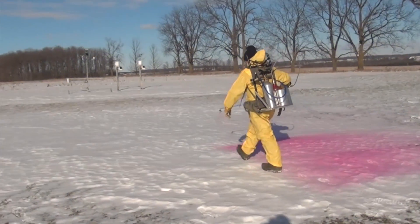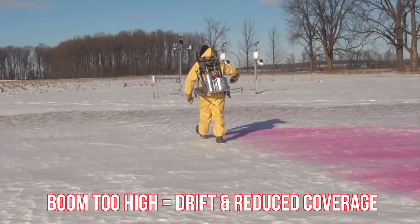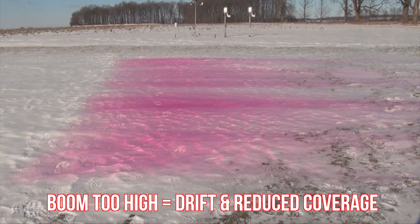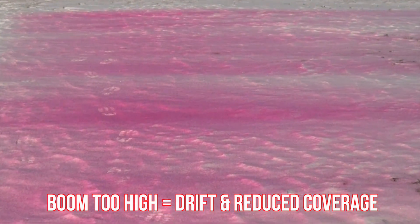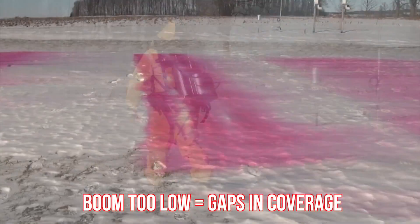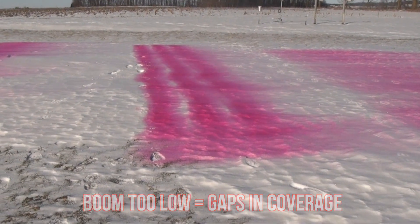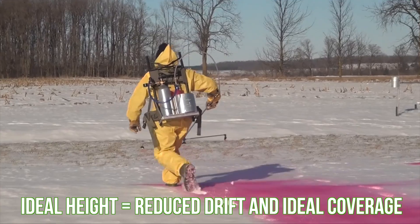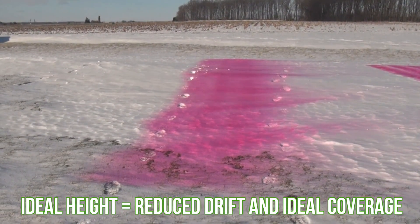When nozzle spacing and fan angle are constant, boom height controls the overlap. If the boom is too high, you might get lots of overlap, but the spray is more likely to drift off course and miss the target. Notice that the spray deposit can also become more variable. If the boom is too low, the spray hits the target before the fans overlap, creating gaps in the deposit between the nozzles — we're actually applying too much directly under the nozzles. The boom height at which the spray patterns achieve 100% overlap right at the target is ideal. We obtain the most uniform deposit this way, paving the way for good product performance.